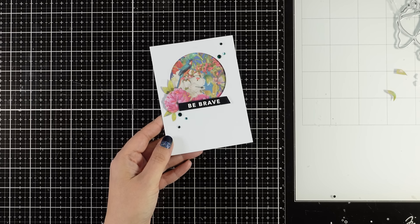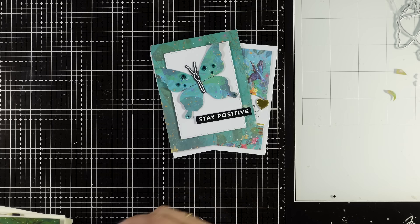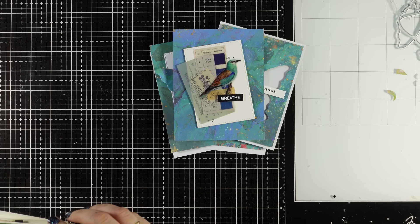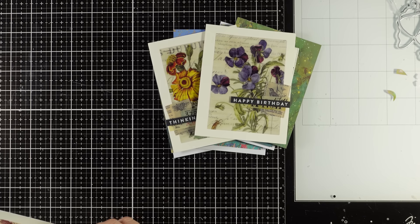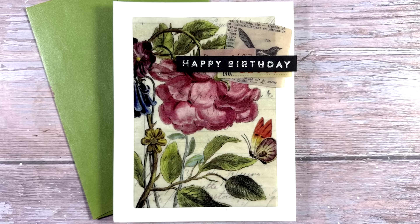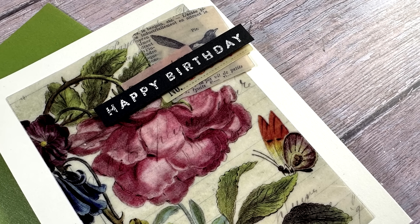So here are all 10 cards together that I created today. I hope that you had fun and that you got inspired — that I gave you some ideas on how to use busy pattern papers as well as the acetate ephemera. At the end of the video I am going to add photos of all 10 cards. Don't forget to leave me a comment, to like, and thank you all so much for watching.